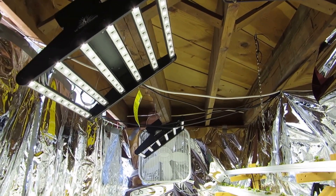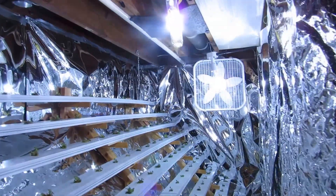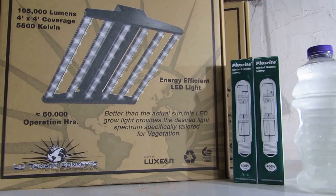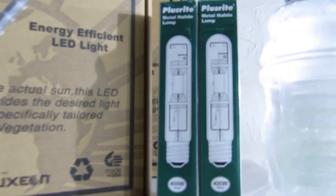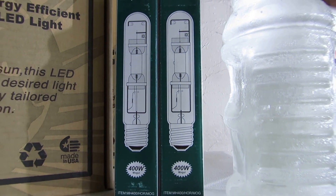These are 100-watt fixtures. I'm running two of them on the right side of the chamber, and then I have two HID lights — the metal halides — on the left side of the chamber. These are the boxes: the Black Diamond Edge Light from Lil Tomato Concepts, and the metal halide 400-watt that I just got from my local hydroponics store.